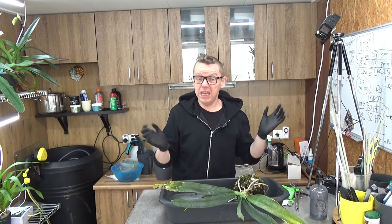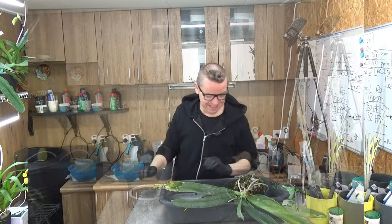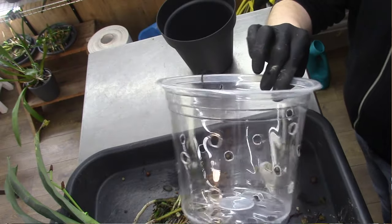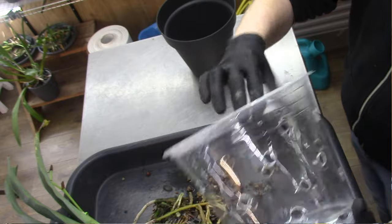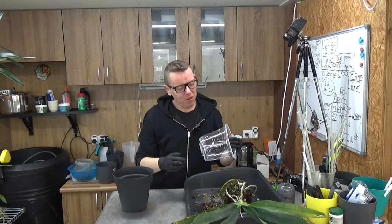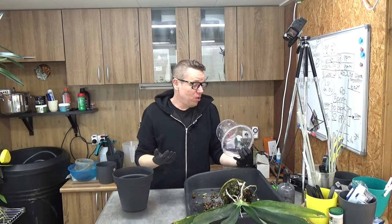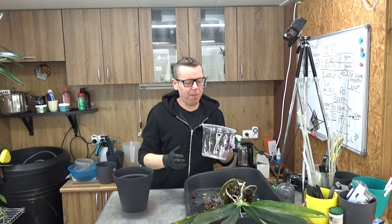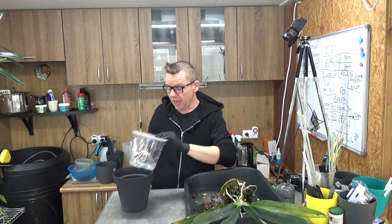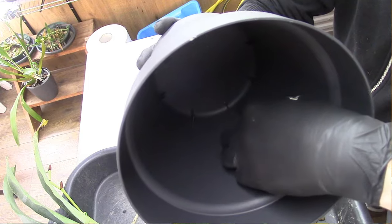I'm going to get a new pot - a bigger pot - to put all the roots in. I did grab a pot. It's just one size up and I needed to drill or burn those extra holes because we just saw it's one big clump of roots. I thought a little bit of extra air in there wouldn't be a bad idea. I honestly don't have a bigger pot, but I think this will do for quite some time. I think it's a beautiful pot with extra air.